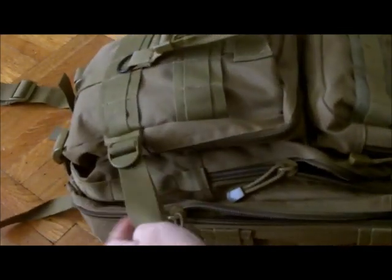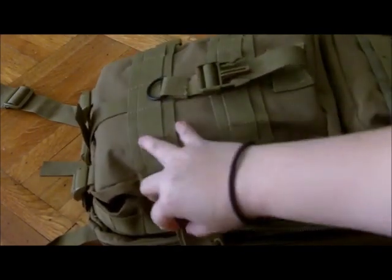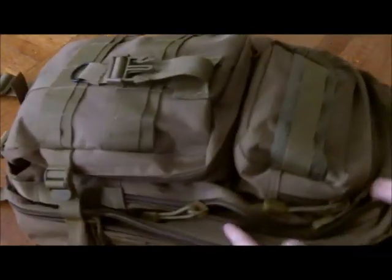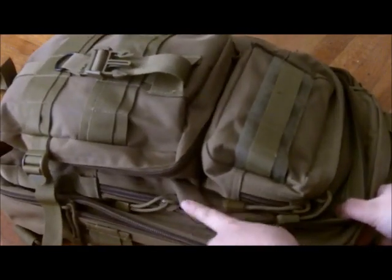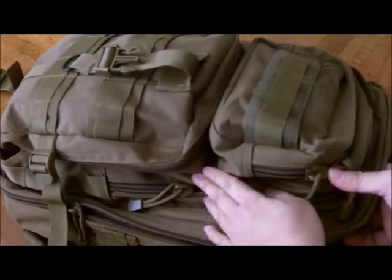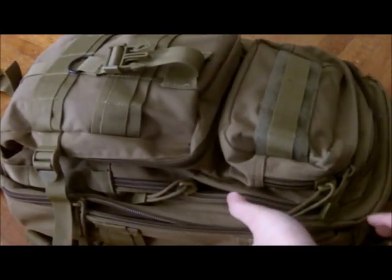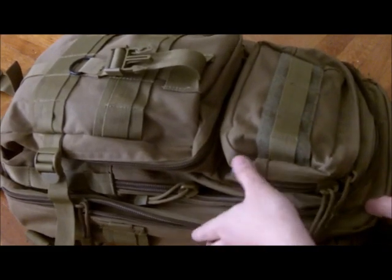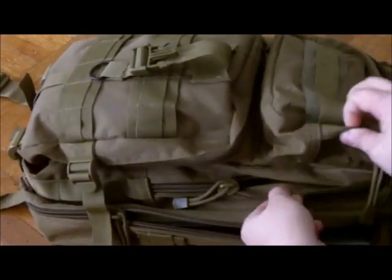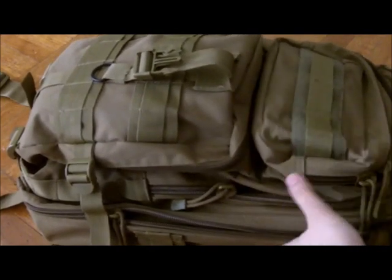Another thing I wanted to mention — these little compression straps. They're great actually because I can cinch it a little tighter and get everything a little narrower and closer to my body. I wish they had made another one for the upper part, just for the extra pull. But even without it, it's fine — it just seems like it could use one up here if they had put one right there.